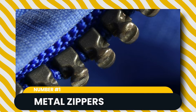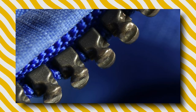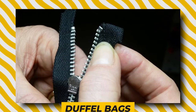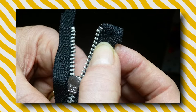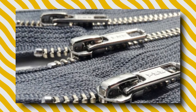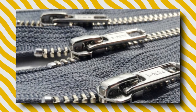Metal zippers have metal teeth that are clamped onto the zipper tape, making them incredibly durable. They are perfect for duffel bags and leather projects. While you might like the statement the metal teeth make in your bags, be careful of the weight — they are far heavier than their nylon, polyester, and plastic counterparts.